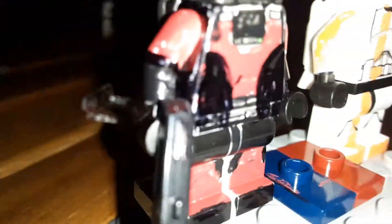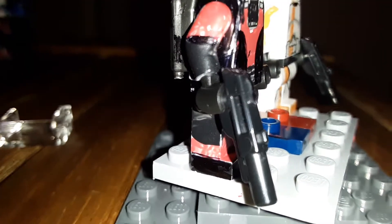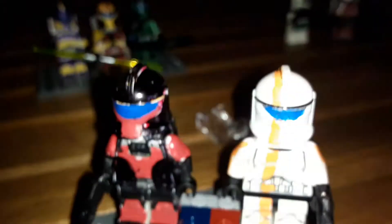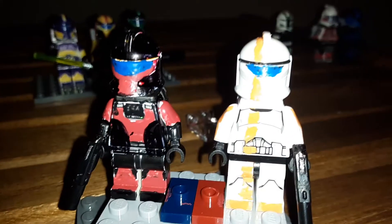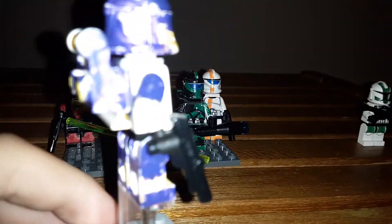They both have my custom blasters — basically just one of the regular blasters, not stud shooters, but the back end is cut off and the scope is gone. I think it looks more accurate. This is Threes — he's basically the marksman of the group, and purple does not go very well on white, so I'll eventually repaint it.